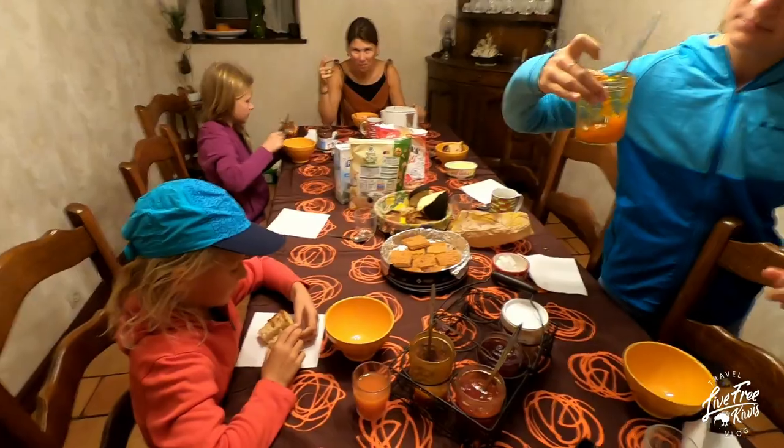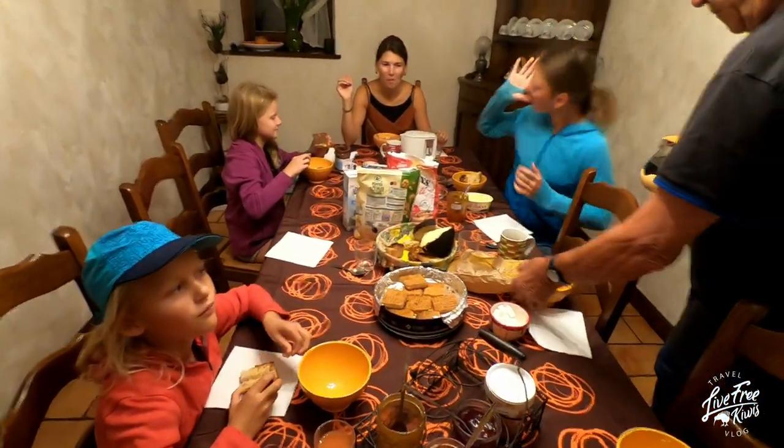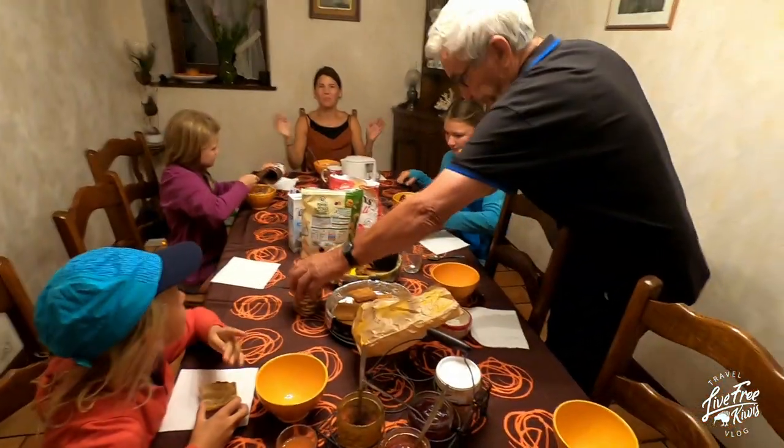What do you guys reckon? It's been good, eh? Kate's loved the food. We've been very lucky to get to stay here for a while. It's been very nice.